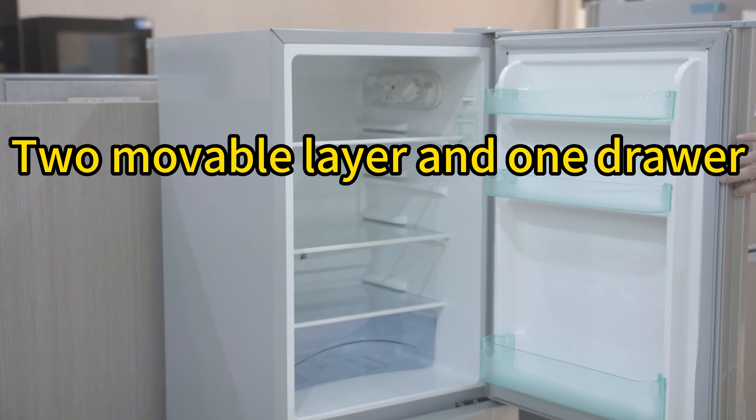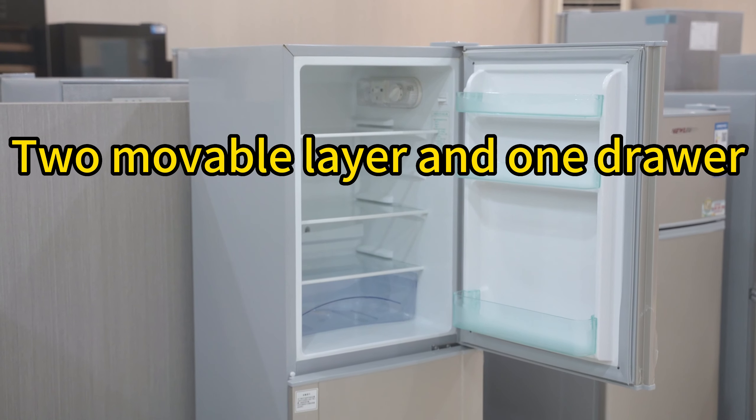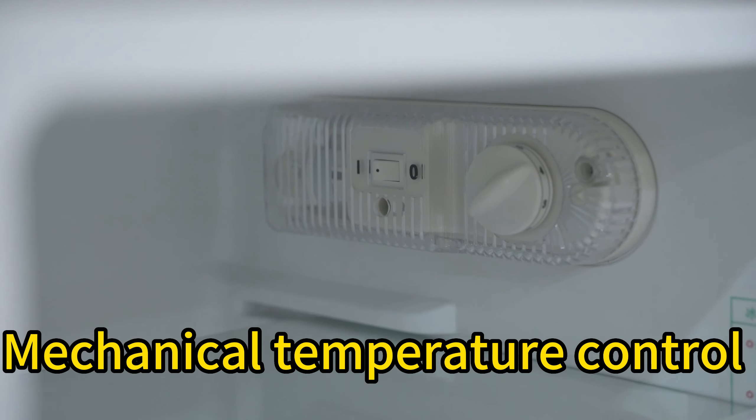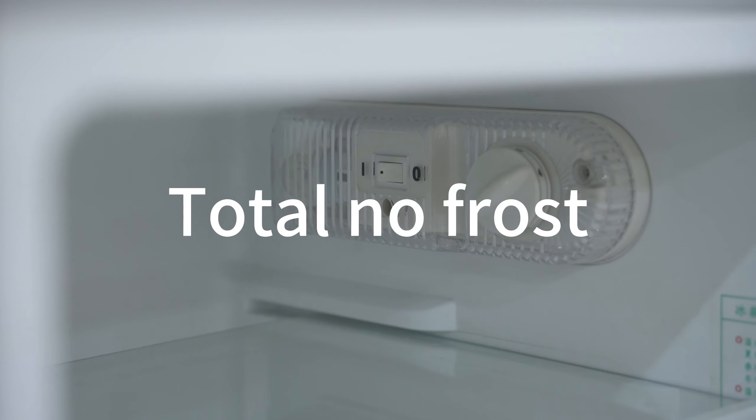Two movable layers and one drawer is behind the door with three stories shelves. Mechanical temperature control, also with an LED light. Total no frost.